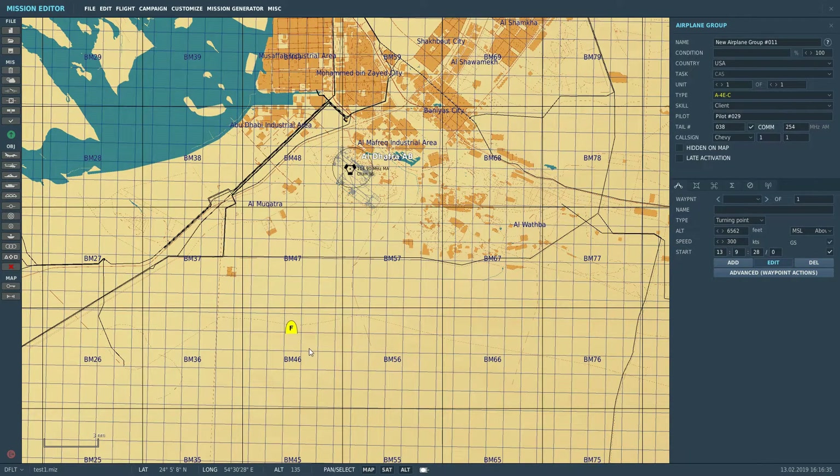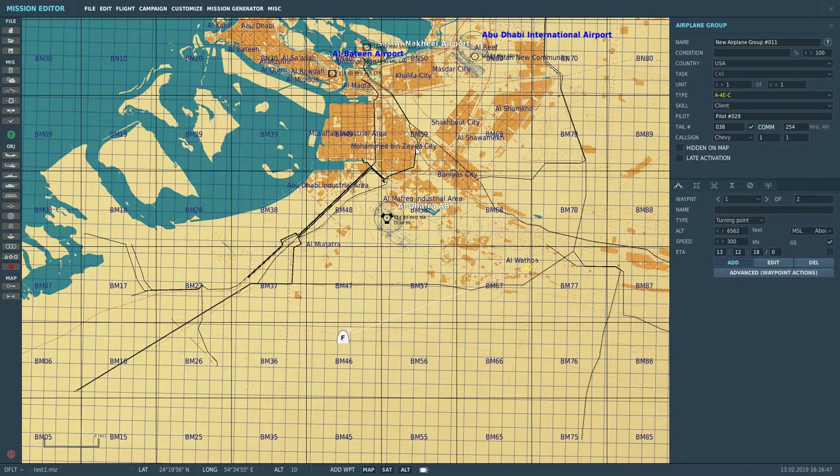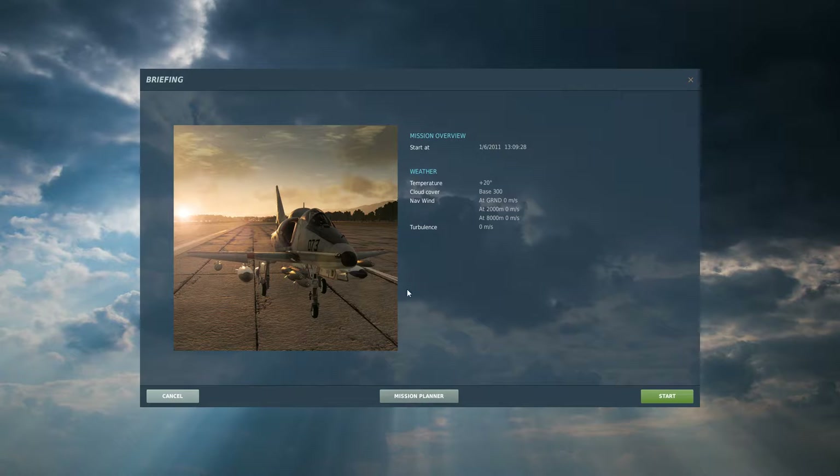Starting in the mission editor here just to show you how to set the waypoints. We've got our aircraft already set here, then we're going to go to Add and set a waypoint there, ensure Add is still on, and set another waypoint there. That'll do — I'm going to save that up from the mission.